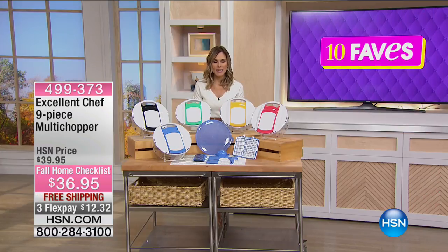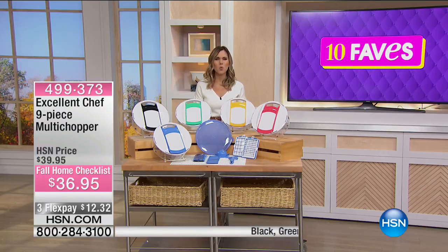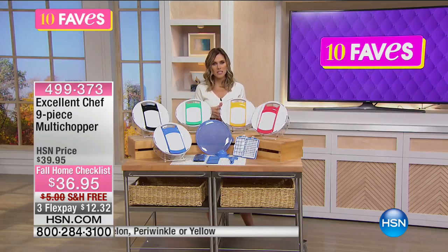So we all try to eat healthy and we want to prepare those wonderful meals, but isn't the prep time the worst part of preparing the meals? The cooking part's easy — it's prepping everything. So this is our nine-piece multi-chopper.